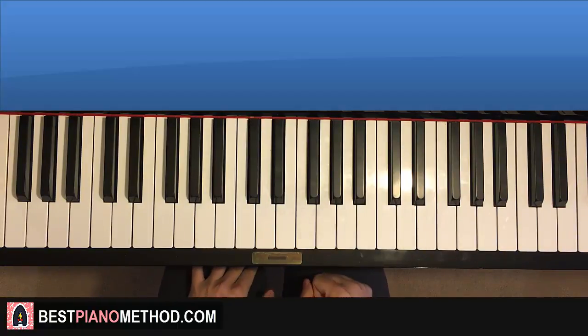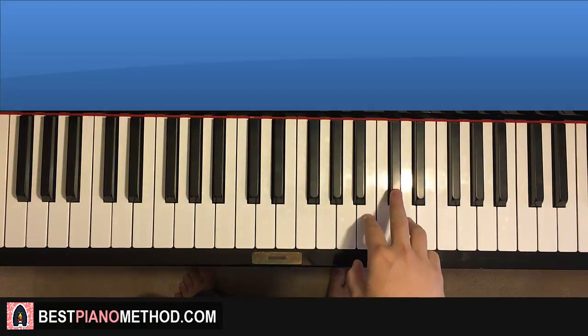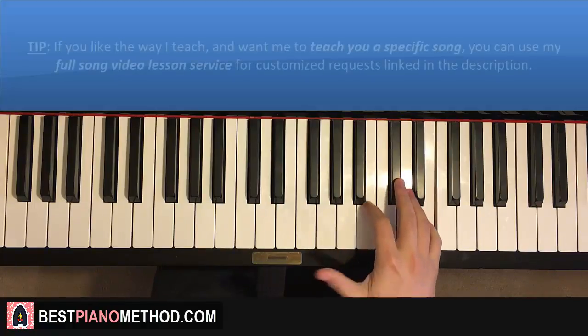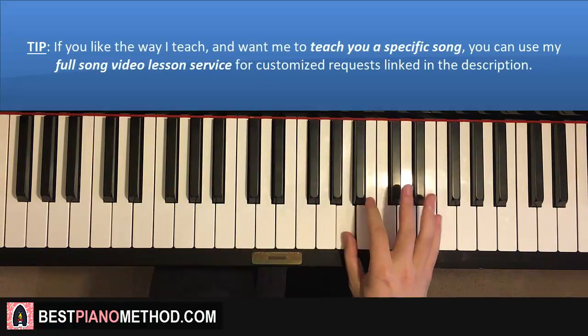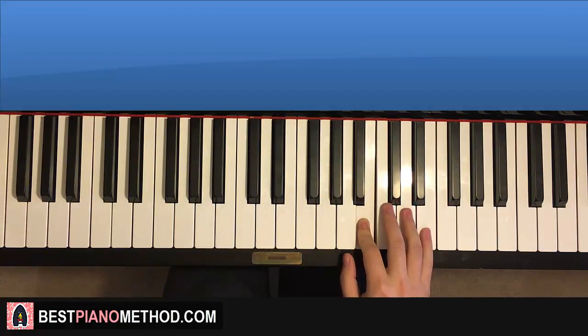Moving on to the chorus section — my favorite section. Let's break this up into two parts. The right hand starts on the E. Middle C here for reference, go over an octave to C. It goes E, E down to A, B. And then A, A up to E, E, A, B. That's the right hand for this first part of the chorus.